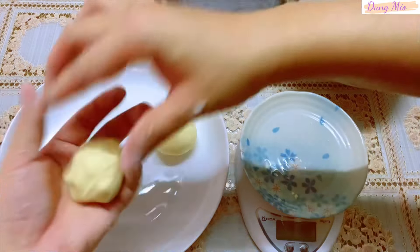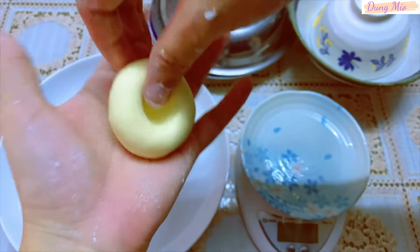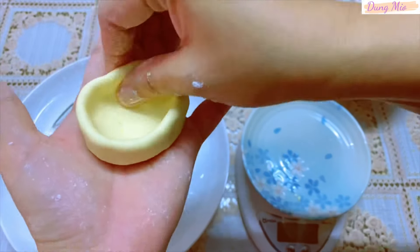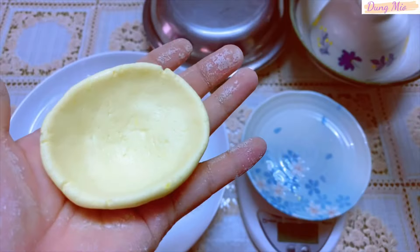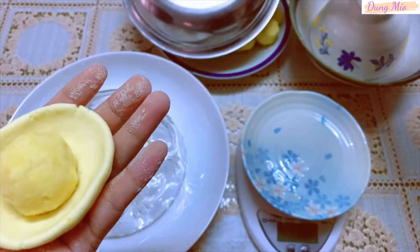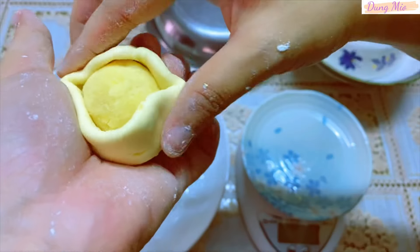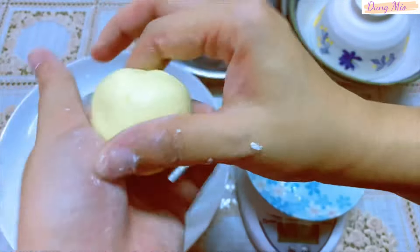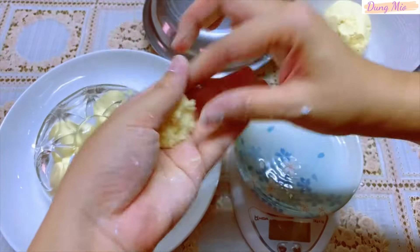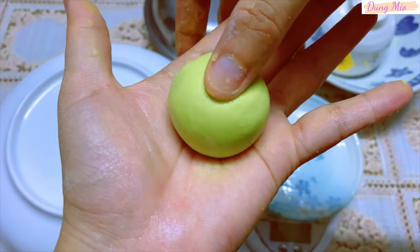Mình sẽ chia bột thành những viên nhỏ có khối lượng là 30g. Viên bột sau khi được vo tròn và mịn rồi, mình sẽ dùng ngón tay cái ấn 1 lỗ ở giữa và tiếp tục nặn đều ra như hình 1 cái chén. Sau đó mình sẽ cho viên nhân đậu xanh vào ở giữa. Vỏ và nhân mình sẽ làm theo tỷ lệ 3-2. Trong công thức này mình dùng 300g vỏ và 200g nhân, như vậy là viên chè của mình có khối lượng là 50g. Sau khi cho nhân vào, mình sẽ túm bột lại để bột bao phủ hết nhân. Phần bột còn lại này mình sẽ nặn thành những viên nhỏ. Các màu còn lại mình làm tương tự.